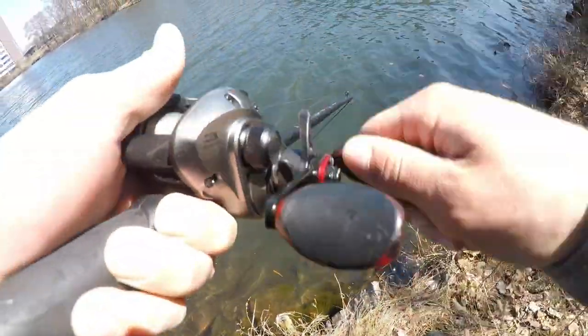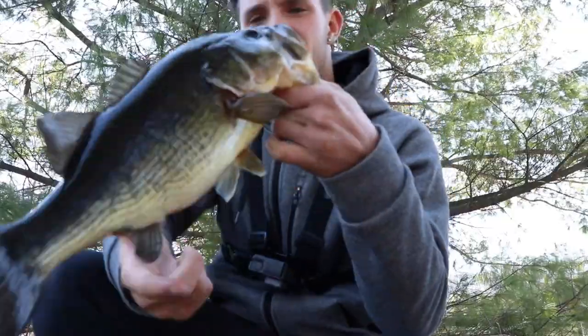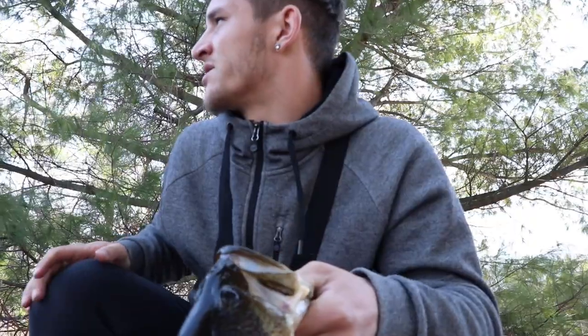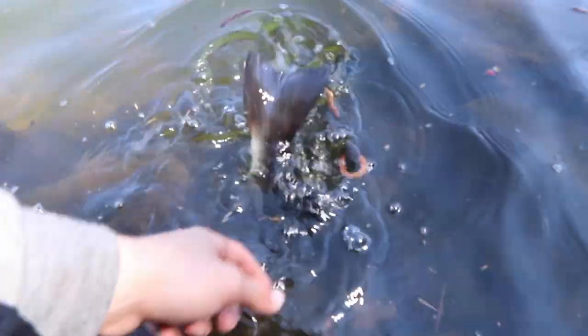Got one! Watch them come up and eat it. There we go. Nice bass right here, probably like a one-pounder — that came on the chatterbait. I'm going to get a quick weight just because of the G Money Strong Challenge. 2.45 on the chatterbait. There he goes.